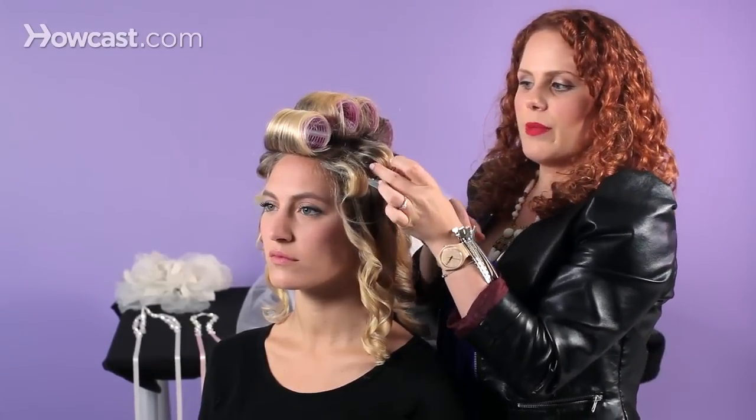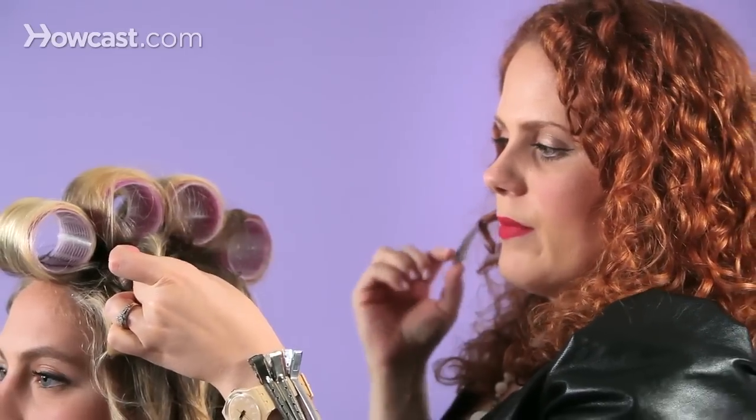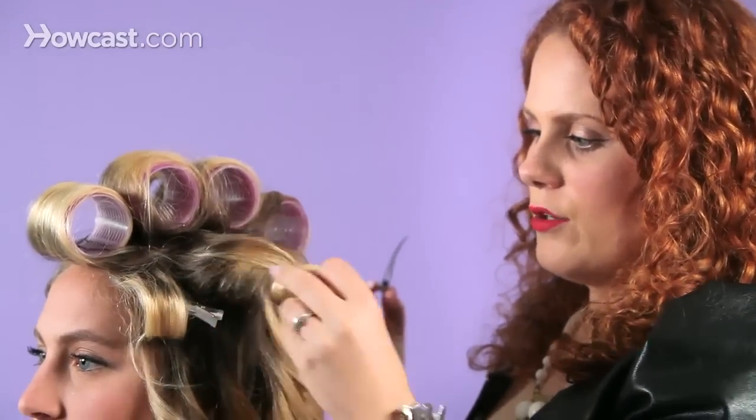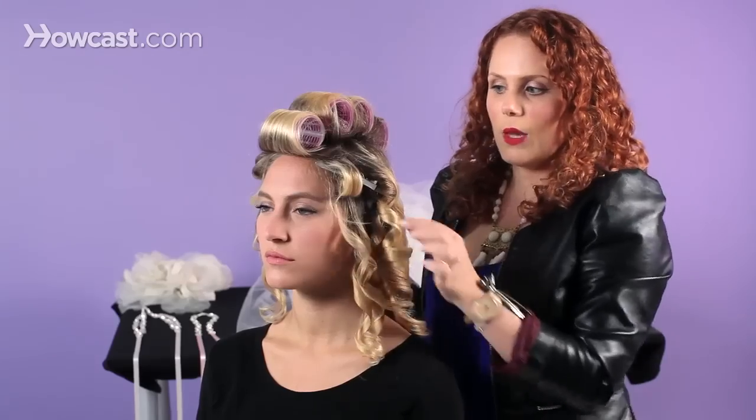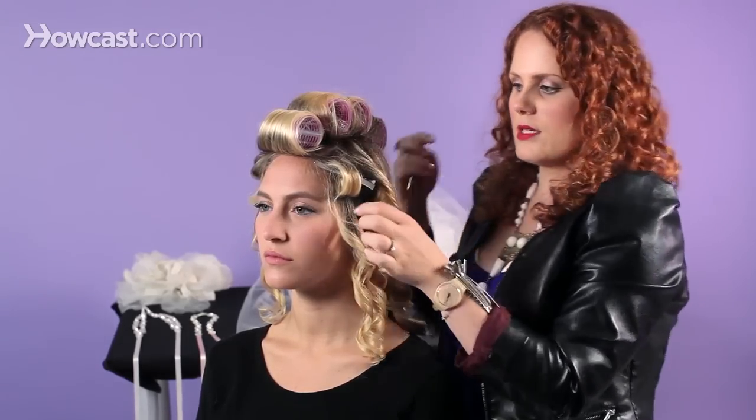With the clips, you want to pinch both sides of the curl and you want to release your clip. You just want to softly drop the curl. You can see that by clipping the hair, it gave us a bit more volume.